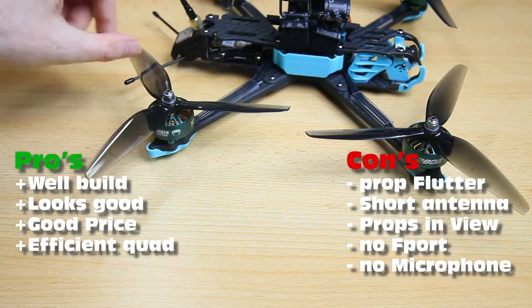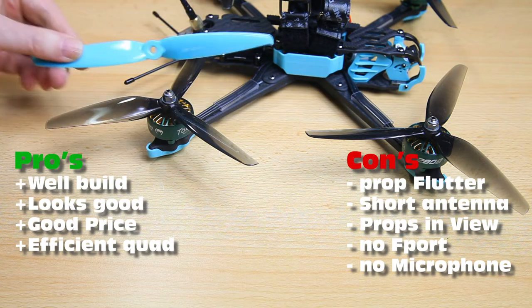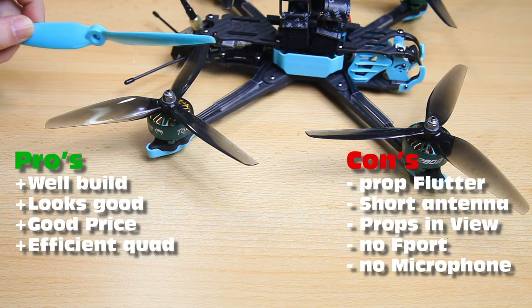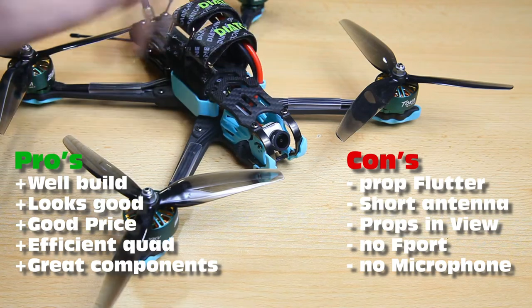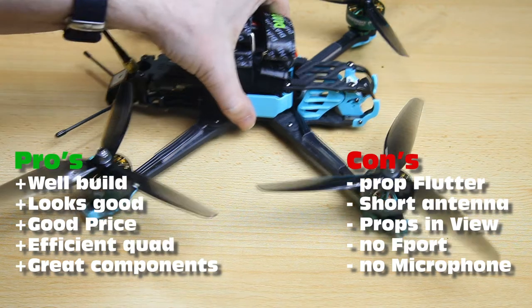This is a very efficient quadcopter — far more efficient than my other 7-inch quadcopters. I've got two self-built 7-inch quads with 2806 motors and I would have thought the 2808 motors would be more amp-hungry, but they're not. Especially with the original bi-blades, the amp draw is low and you get long flight times. You also get great components: an F722 flight controller, a 65-amp 4-in-1 ESC — I used that same stack on a self-built quad — a nice FPV camera, the RunCam Fenix version 2, and a one-watt VTX.